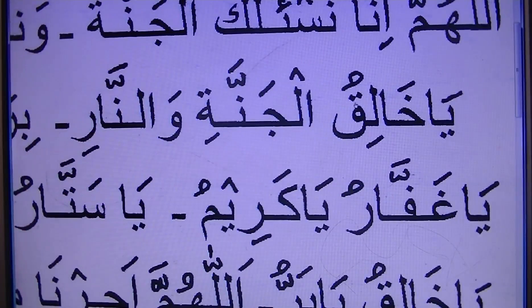Ya Khaliqu-l. Kul. Jannatu. Jannatu. Wan-naar.